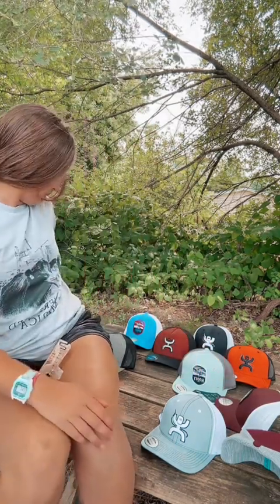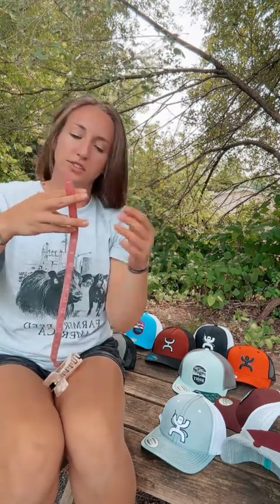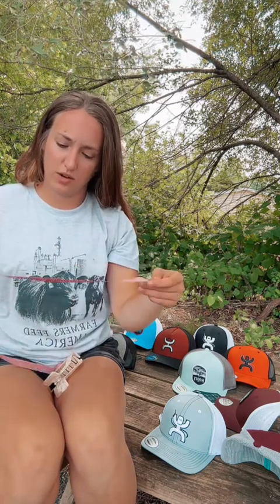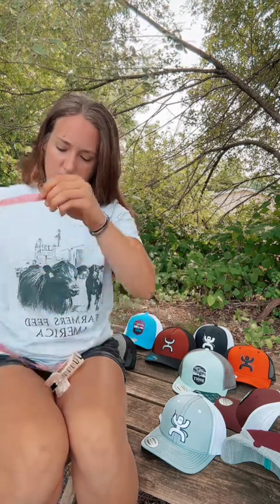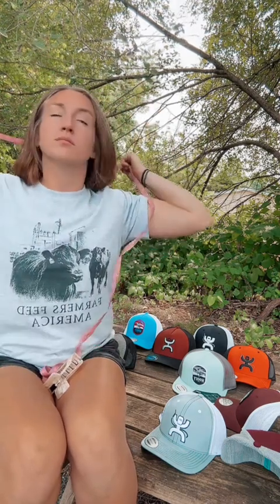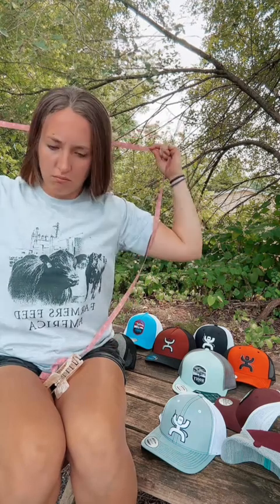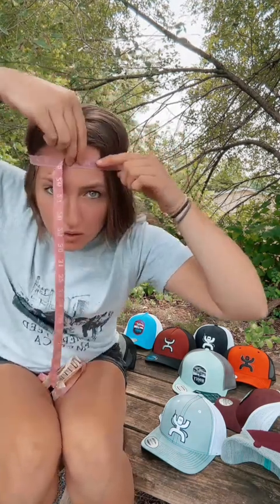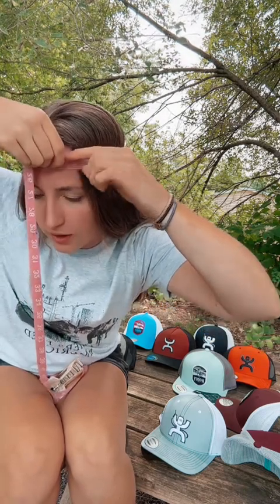So let's take this hat off. Just to be even more specific, I do have a tape measure around here somewhere. So let's just see how big my head is. I'm about to expose myself here — I do have a fairly large head as a female.